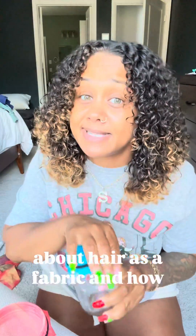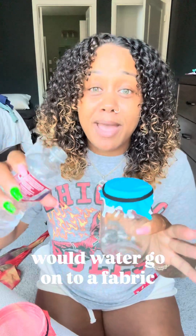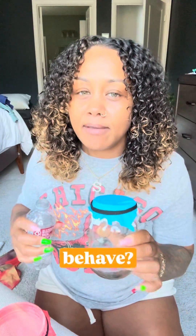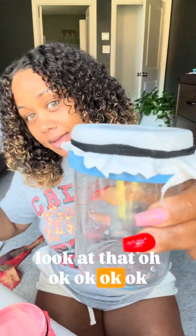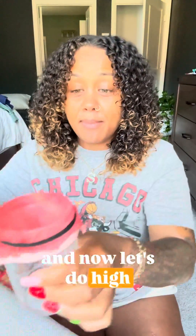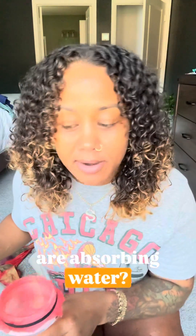Think about hair as a fabric and how would water go onto a fabric? How would it behave? Let's do low porosity first. Look what's happening. Now let's do normal porosity. Look at that. And now let's do high porosity. You see how those fabrics are absorbing water?